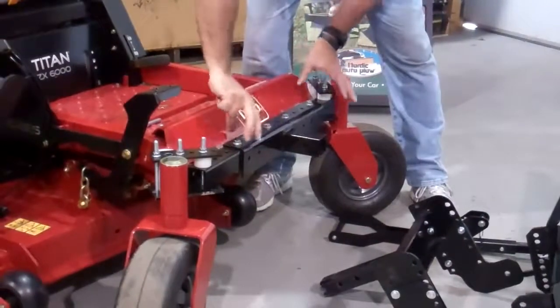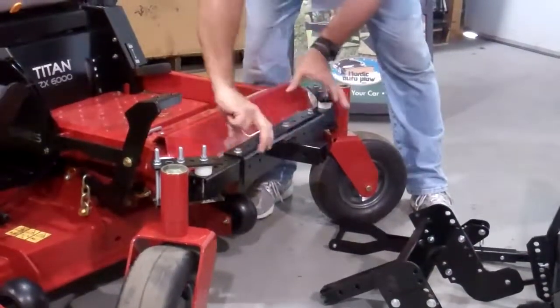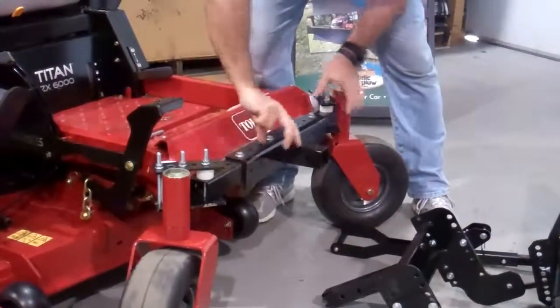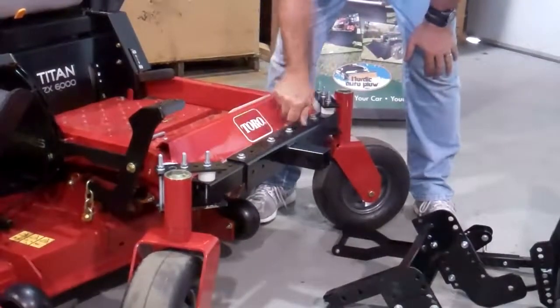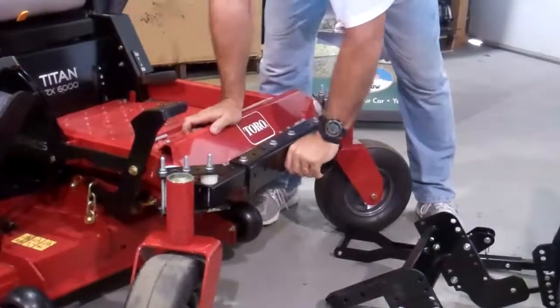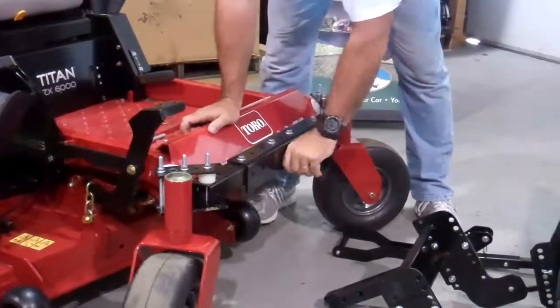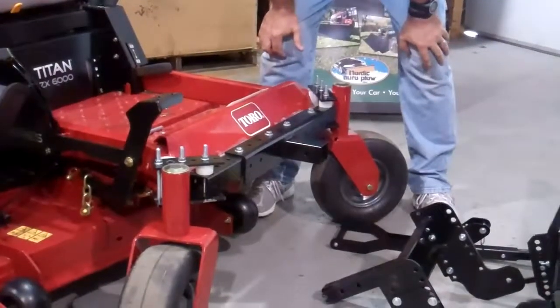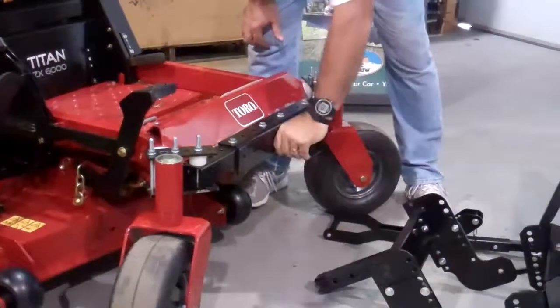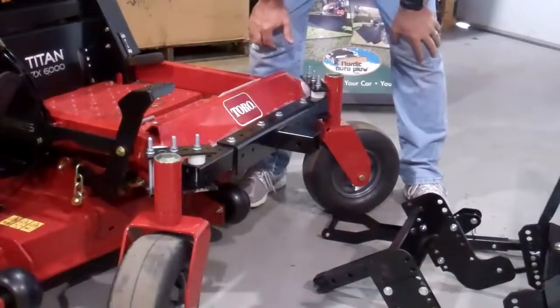Depending on the width of your machine, you have to set your bracket accordingly. These bars inside telescope in or out and bolt very securely. Make sure this is rock solid. If this wiggles, you're going to have wiggle at the end by the plow and it's not going to work efficiently. So make sure you rock solid this.